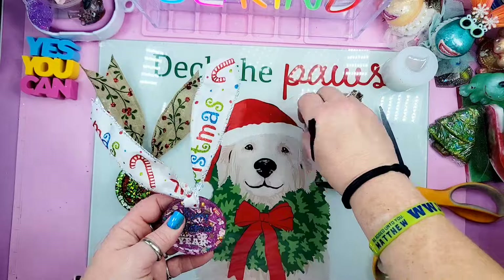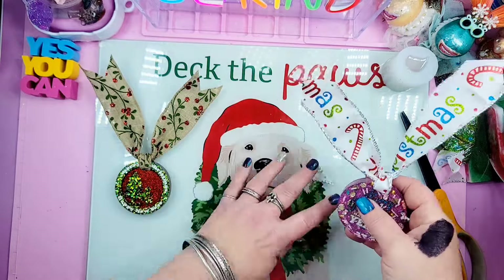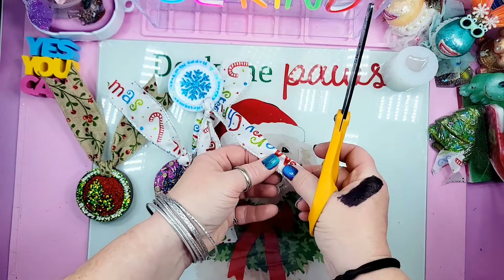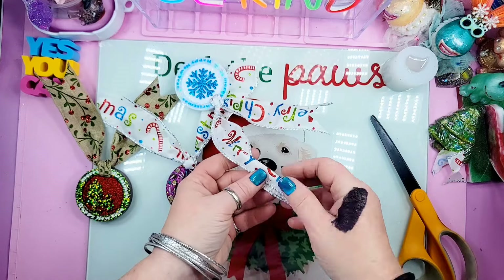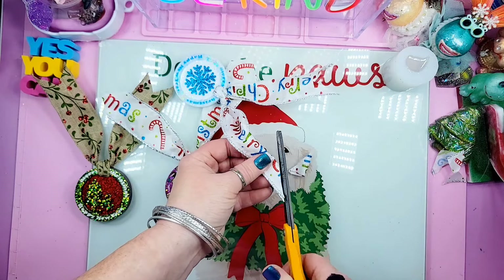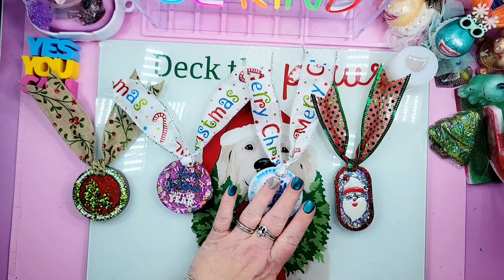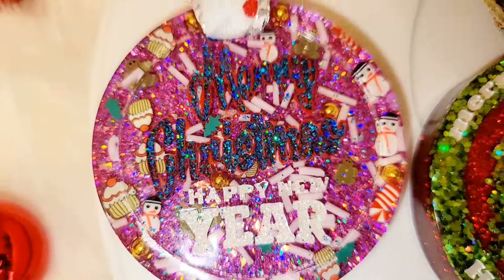I'm curing that up, then doing his eyebrows in white, another quick cure, and grabbing my black Posca pen to bring out his eyes. Now I'm taking the diamond dust glitter UV resin by Temu in silver to travel along his hat and shape it up a little where the white meets the red. Using my micro brush to whip through there, clean it up, get that line crisp, then curing it.